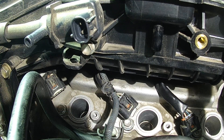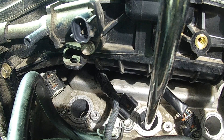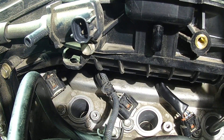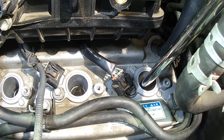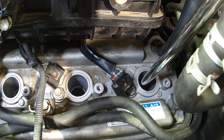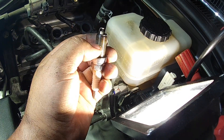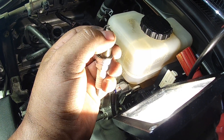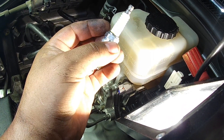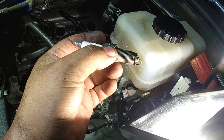Get your 5/8 spark plug socket and the 3/8 extension, feed it down there, and break your spark plug loose — righty-tighty, lefty-loosey. Another thing to remember: always do this job when the engine is cold. You don't want a hot engine because you run the risk of pulling the threads out of the block. Just do it when the engine is nice and cold. The old plugs are NGK — not iridium, you can tell by how wide the tip is. They've been changed but not with factory OE Toyota Denso plugs.